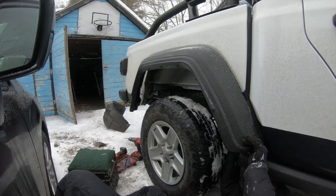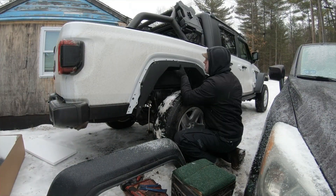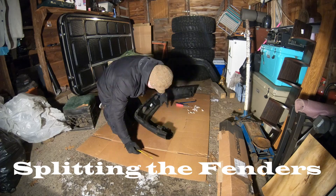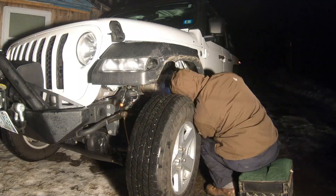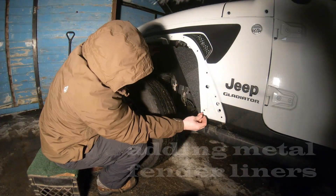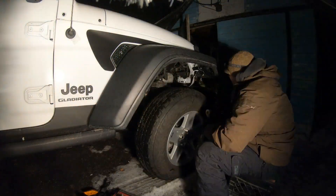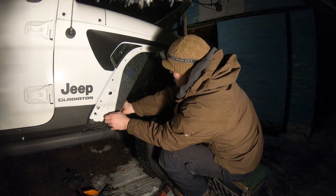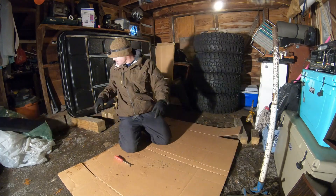The only thing left to do — try to find a way to make these 40s fit. Icon's Rebound Pro. The fenders are a breeze.